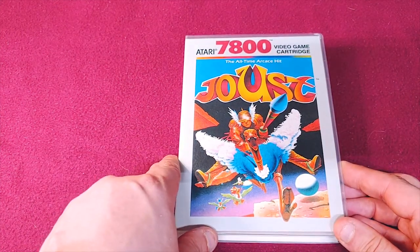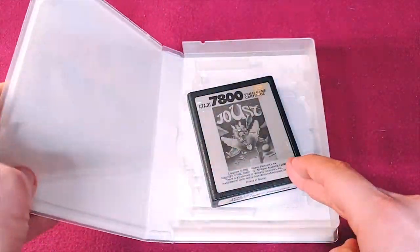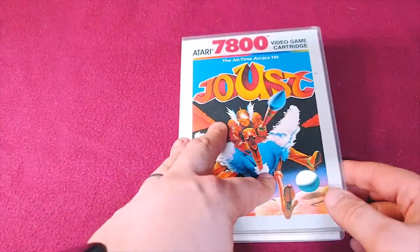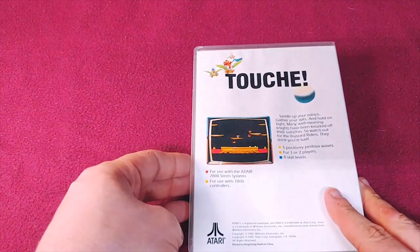All-time favorite between me and my dad is Joust. We always loved playing Joust. This was our big player versus player game when I was growing up.